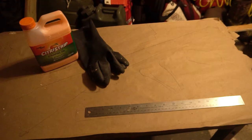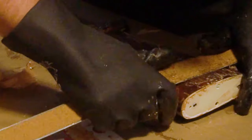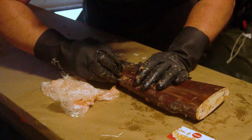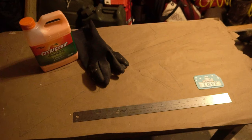A metal ruler does a fantastic job at removing varnish while doing minimal harm to the wood underneath. This was one of the greatest tips given to me by a friend before starting. You can pair the metal ruler with an old plastic gift card — you can cut this into whatever shape you need to get into any crevices.